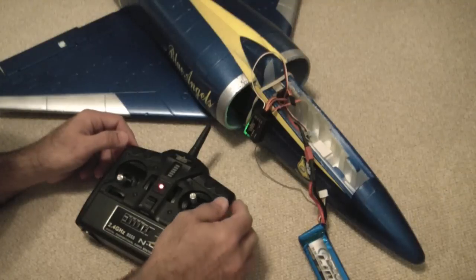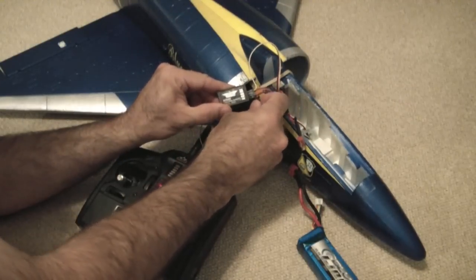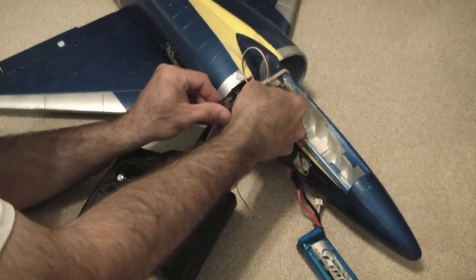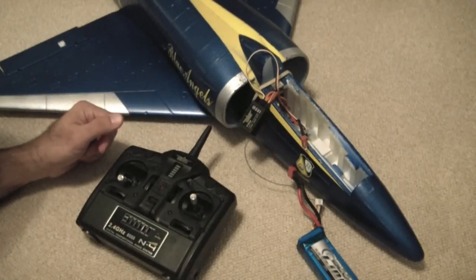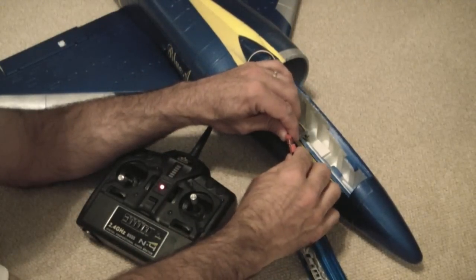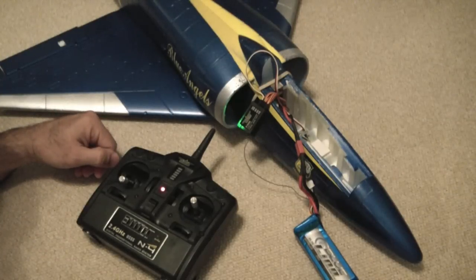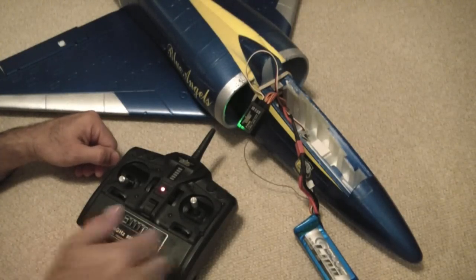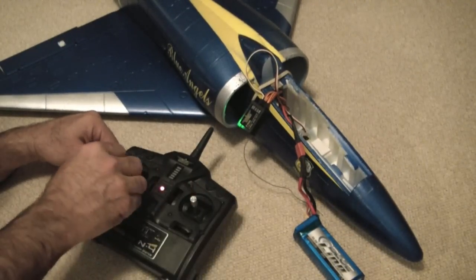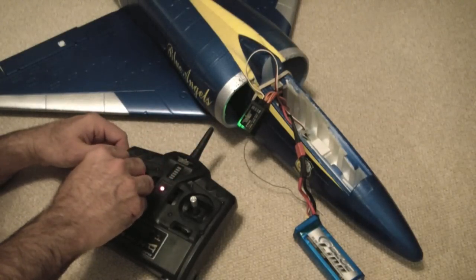To show that it's working, I'm going to unplug the receiver, unplug the bind plug, and put channel one back in. Turn off the transmitter, turn it back on, and plug that in — and it's communicating. My ailerons work, my elevator works, my nose steering works even though I've pulled out the nose gear, and my throttle works.